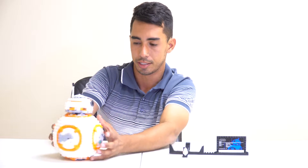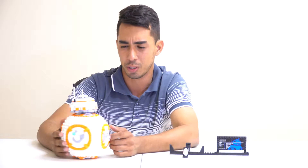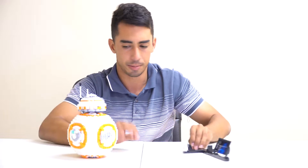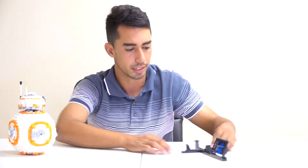Once you build the six sides of the ball you build the head. This build only took me about two hours — it wasn't really that difficult.